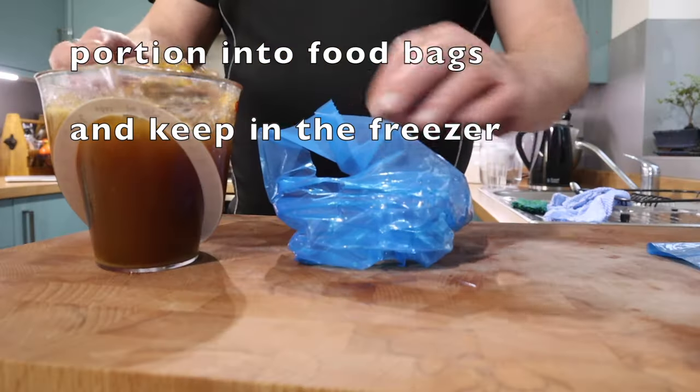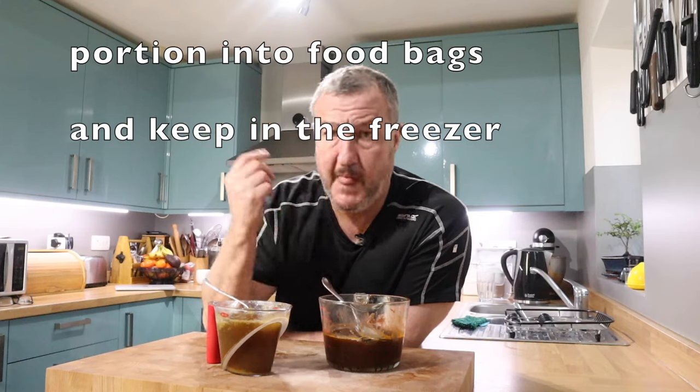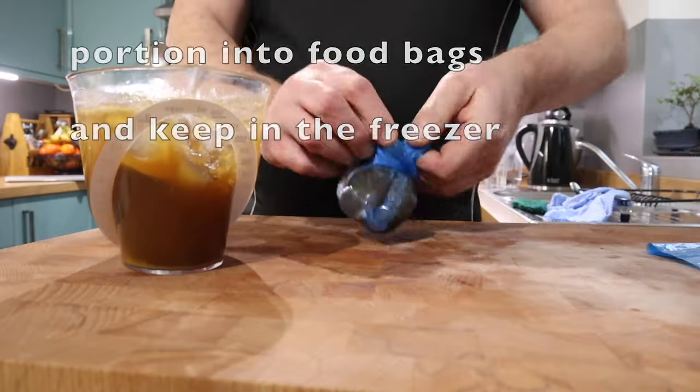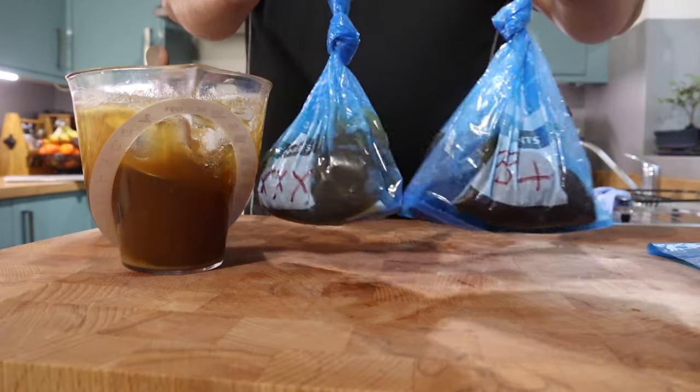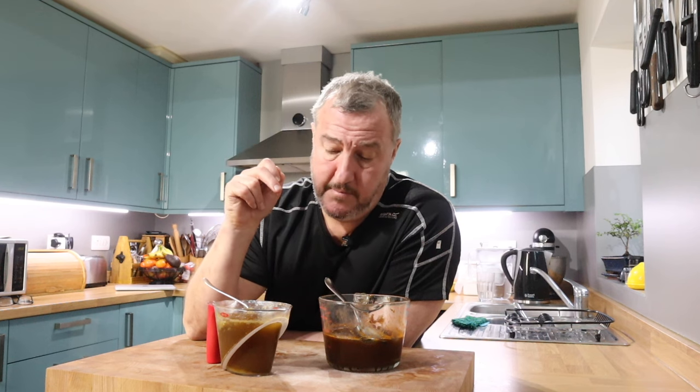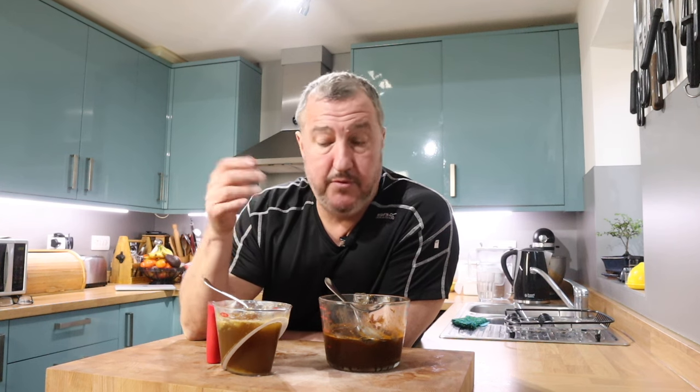And the white chicken stock — well, this stuff I love. Quite a few of my videos have chicken stock in it: risotto, polenta, any sort of soup, stew, or gravy — anything that you would normally go to a stock cube for. If you've gone to the effort of buying a whole chicken because it works out more cost-effective that way, just don't throw away the carcass. Add some stock vegetables and make a white chicken stock. I think you will not be disappointed, and it's going to elevate your basic everyday cooking to another level, because it is a foundation in cooking.